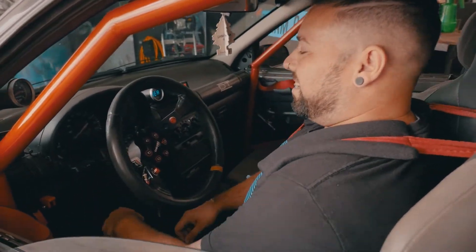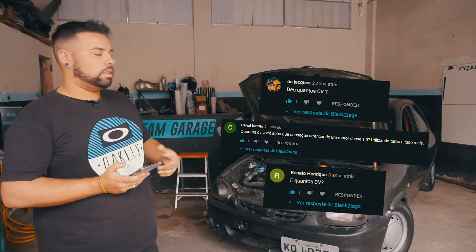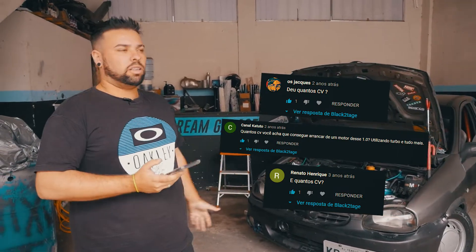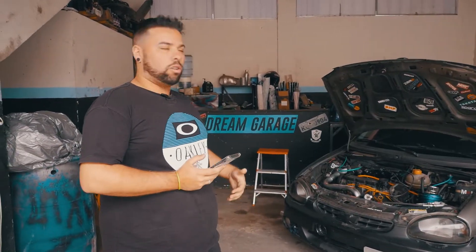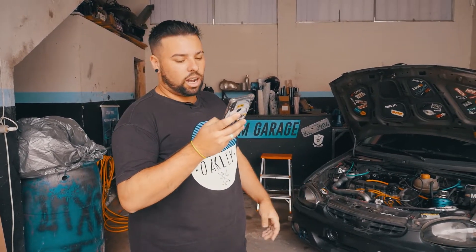Todo mundo está perguntando mais ou menos quantos cavalos tem. Mais uma vez, é meio complicado — não sei se tem 120, 130, 140 ou 100, porque não foi no dinamômetro. Mas no dia que for, vou trazer aqui para vocês verem a potência real do carro.